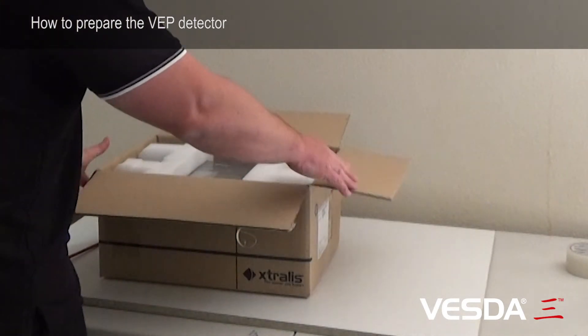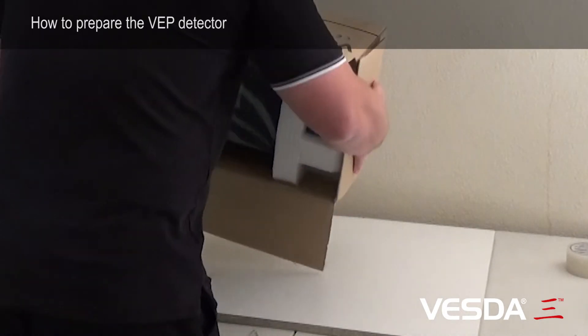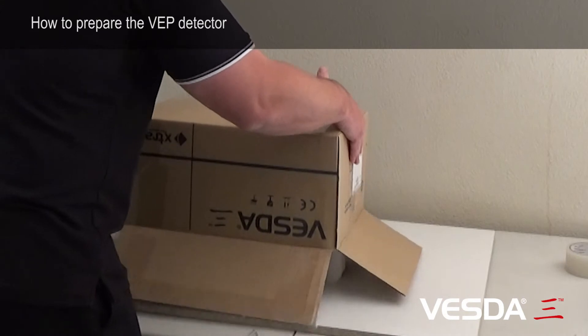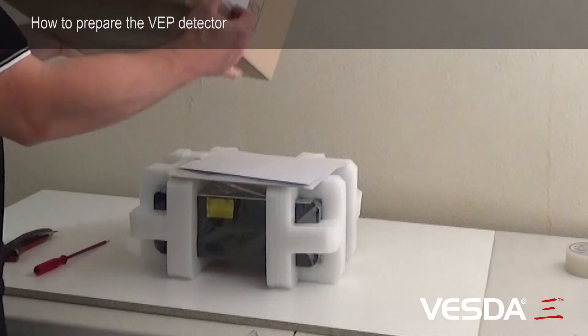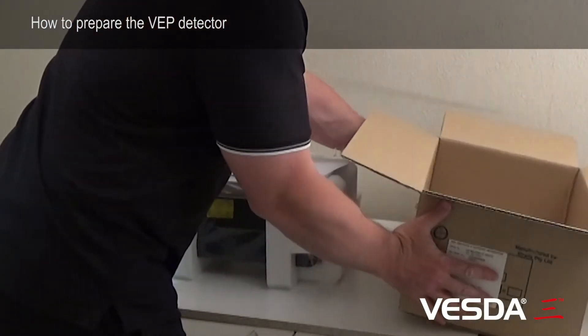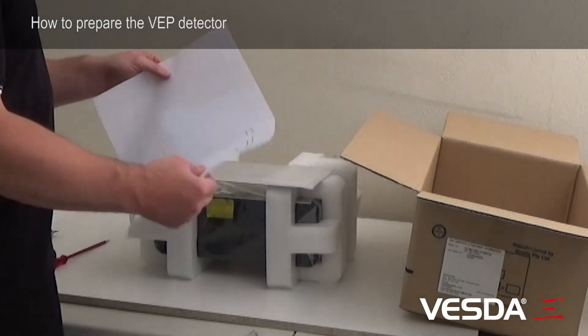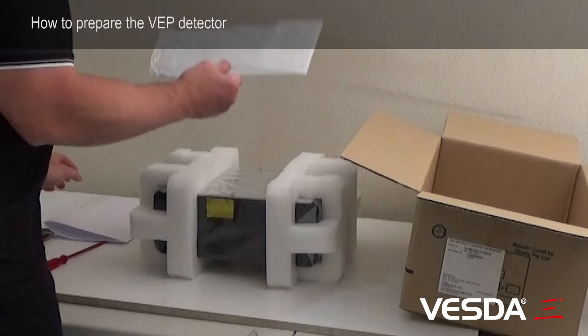The easiest way to do this is to turn the box over like that, and gently raise the box, and the detector comes out. So in the box we've got the mounting template, and we've also got the bracket.